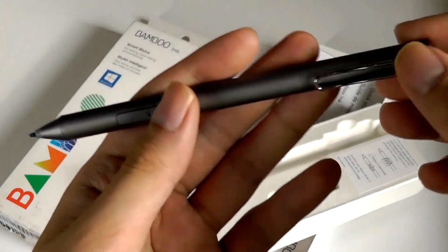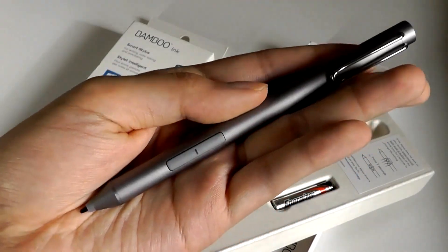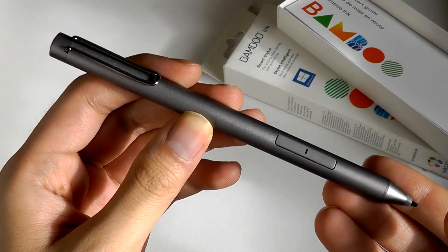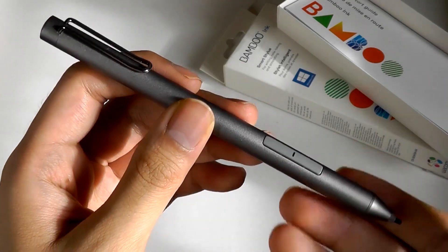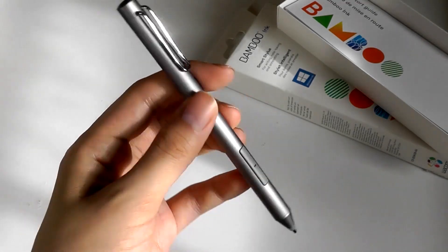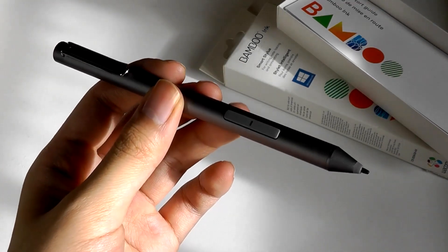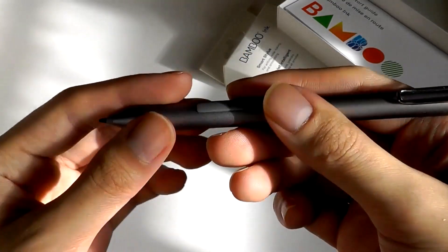The battery is usually quite energy efficient, at least on this Bamboo Ink second gen — I was able to use it for a couple of months, almost half a year. The pen itself is constructed out of aluminum alloy and does feel quite premium, as expected from a Wacom stylus. However, it's not the thickest nor the heaviest pen compared to, say, a Surface pen, which has a more considerable heft. It still feels quite comfortable.